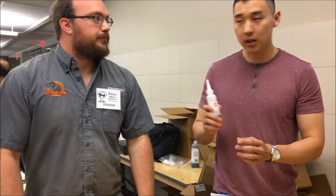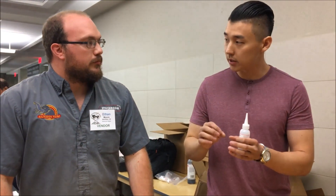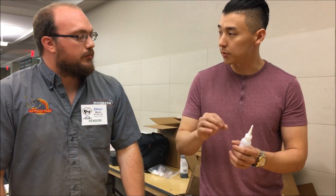Like a thicker layer. Yeah. And then for pen tubes, I recommend the thick because it has more gap-filling capabilities — it fills in little spacing between the blank and the tubes.